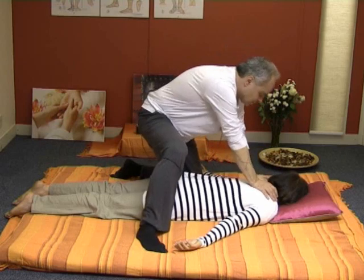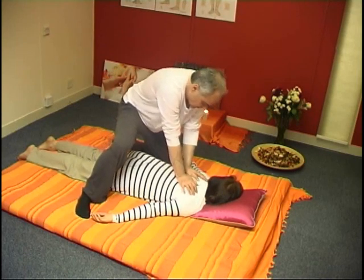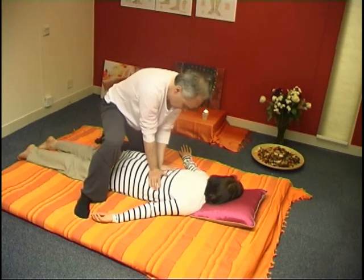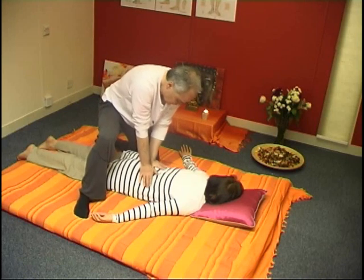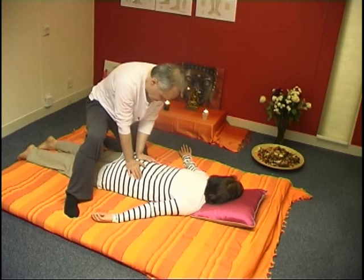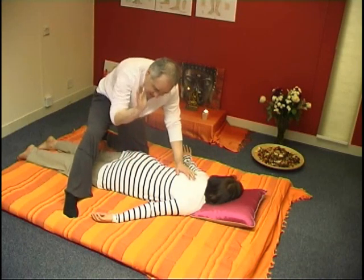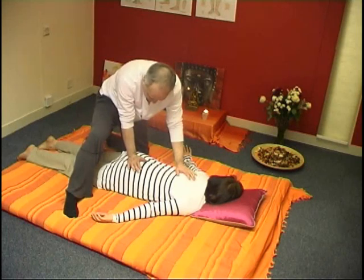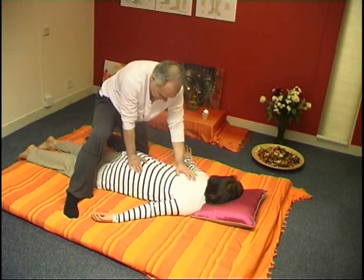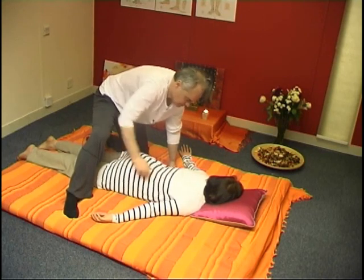We'll do it with our heels. I'm reaching now the end of the lumbar area and going into the sacrum, massaging all the way down. Over the last bit of the sacrum — the coccyx — very gentle pressure. One, two, and three. Then a little shaking and vibrating over the spine a few times.